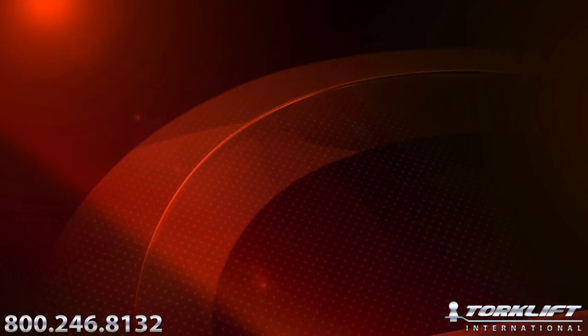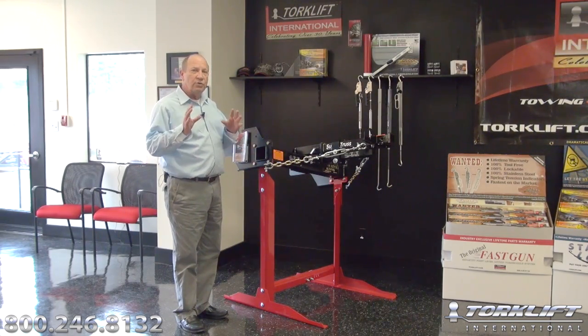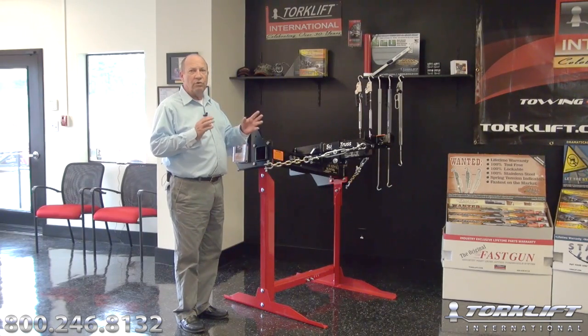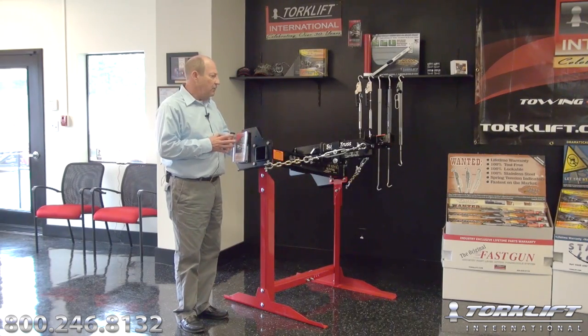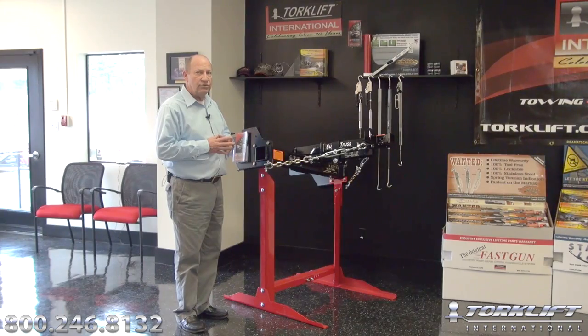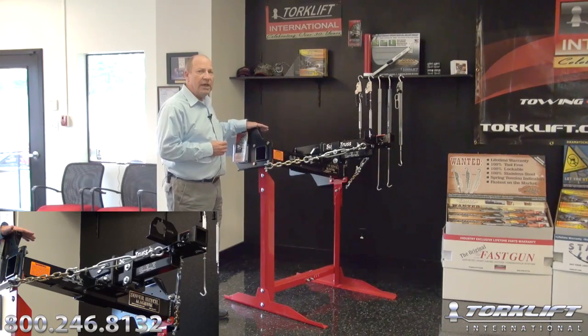We're going to start this morning talking about the Super Hitch and Super Truss Extension display. Let's start with the Super Hitch and the Super Hitch Magnum display. A $500 order with your distributor entitles you to any one of the Torque Lift International displays. The Super Hitch display is rather unique — it's been modified quite a bit over the last two-year period of time. What we have mounted on here today is the Magnum Super Hitch.